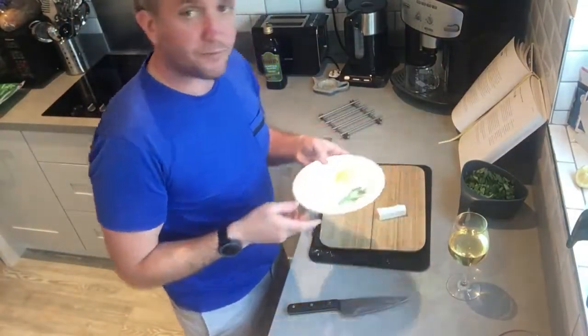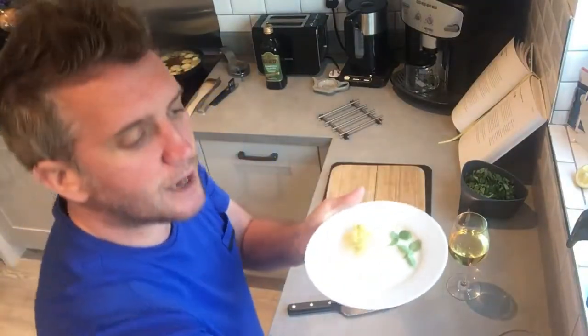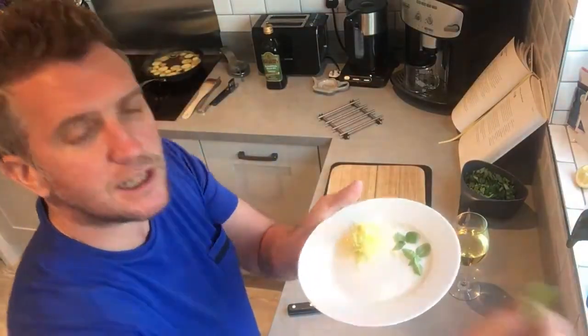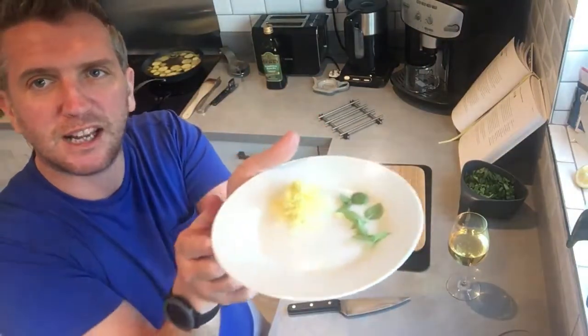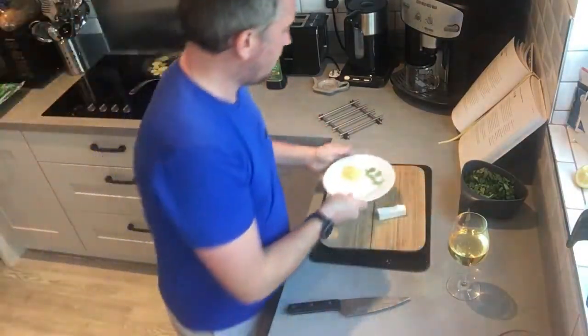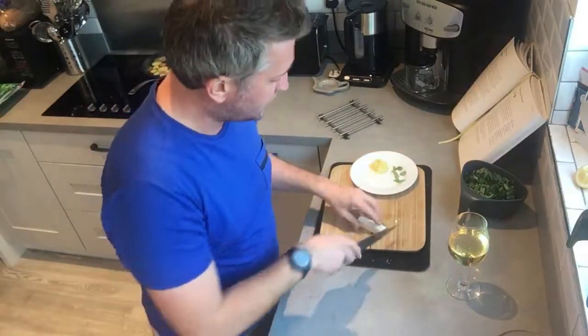The garnishes for this dish: grated lemon zest and some basil leaf tips off the top — these are really nice little garnishes, just put them on the side on a little plate. Feta is an essential thing to have in the fridge — it lasts a long time and it's quite versatile.